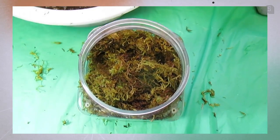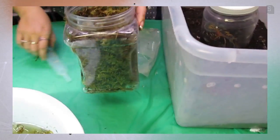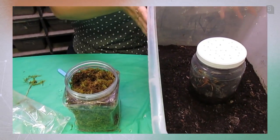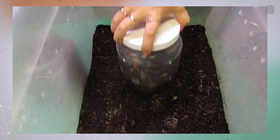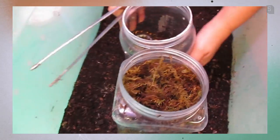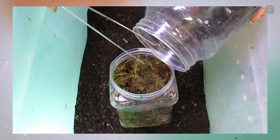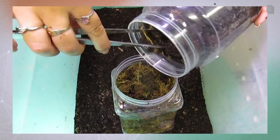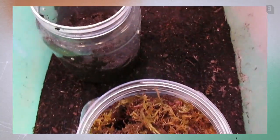Now that I have my container loosely packed with damp moss, I'm going to go ahead and wrangle this centipede into the container — that's the funnest part of all. I'm using an overflow container because centipede bites are some of my least favorite bites, and although I do free-handle them when necessary, this is not one of those times hopefully. We shall see.